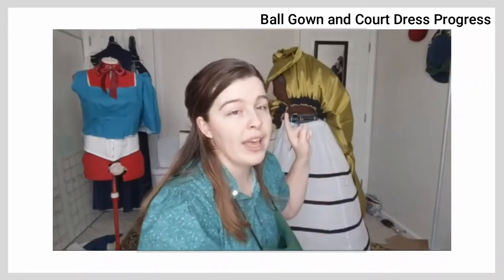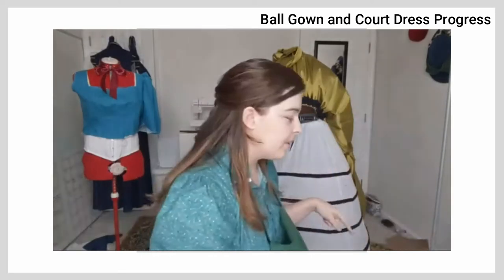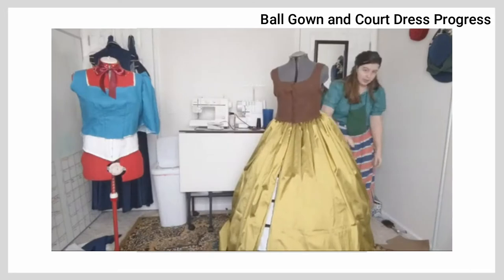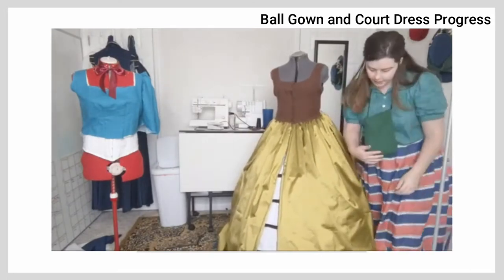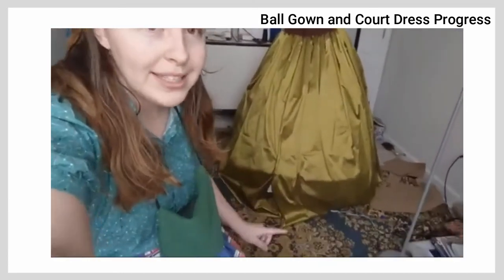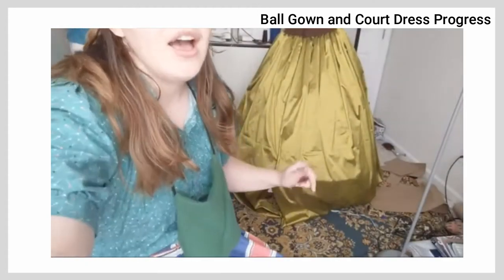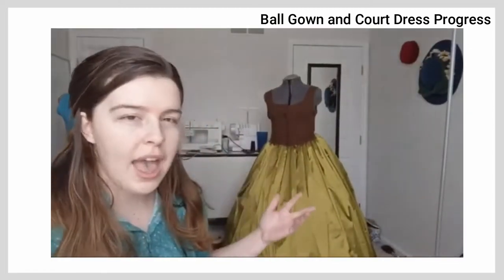I'm not super happy with the way the skirt drapes over the hoops. So let me put the skirt down and I will talk to you guys about that. I'm flipping out the skirt — I'm liking the way it's draped in the back. It's draping really nicely in the back, but you guys can see how it kind of pulls under the hoops right there. I think that's because I don't have enough yardage in the hem.